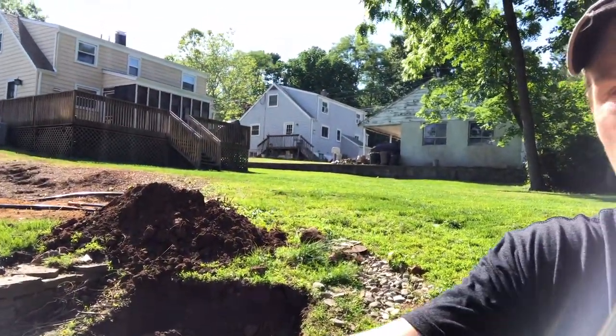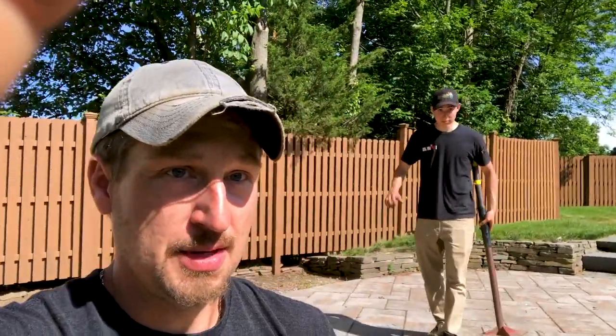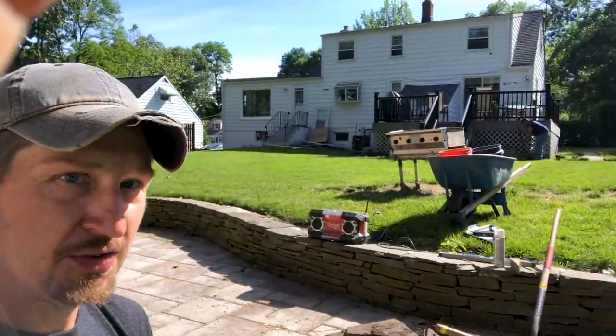All this dirt is going to be fanned out and graded so it looks nice and not mounted up like a waterfall, which typically you can see. But here, me and Brennan are going to be hard at work — full sun, beautiful day. We'll check you later.